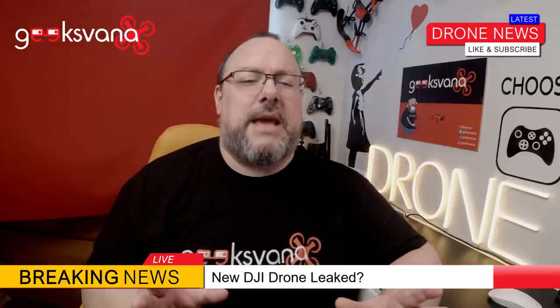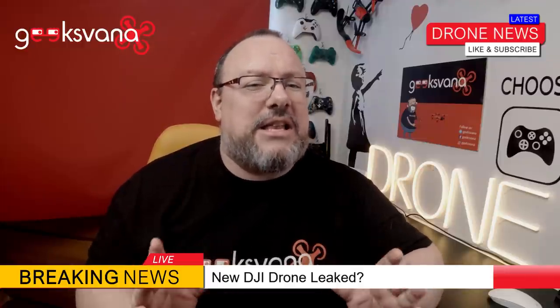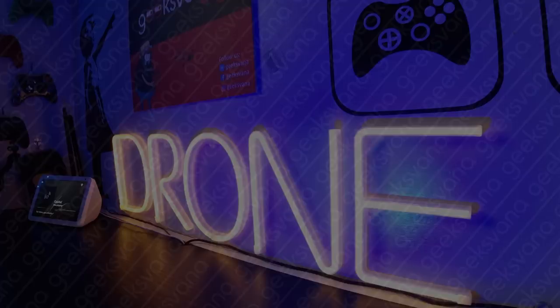What are your thoughts? Is this the new DJI drone — which one do you think it could be? Let me know in the comments. We will of course keep you fully updated with any changes or updates, so if you're new here please consider subscribing, and to get the latest drone news first hit the notification bell. Please remember to like and subscribe.